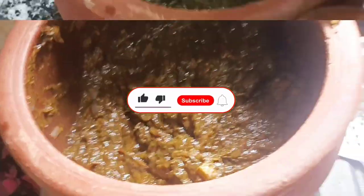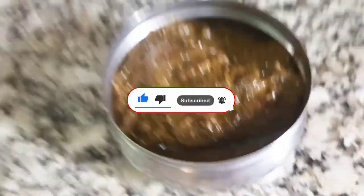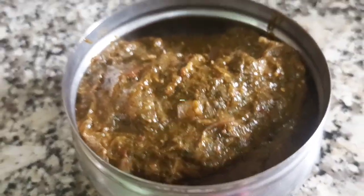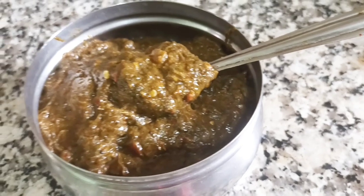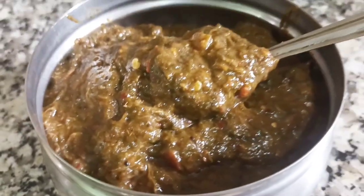Please like this video and share it with your friends. This is a super sweet recipe. If you like this video, subscribe and click the bell icon. Thank you for watching.